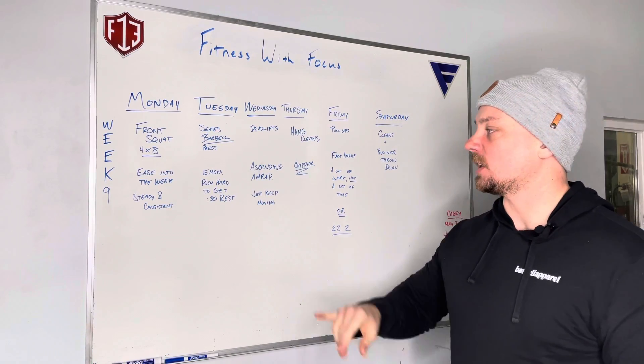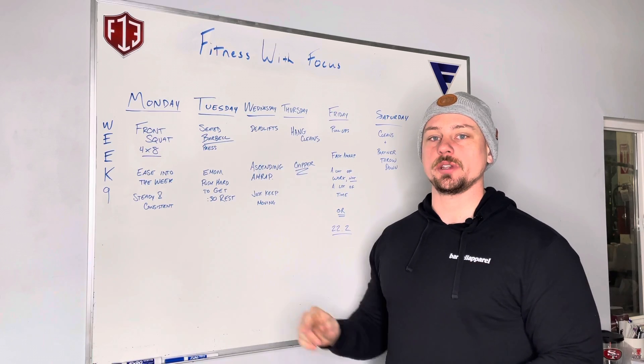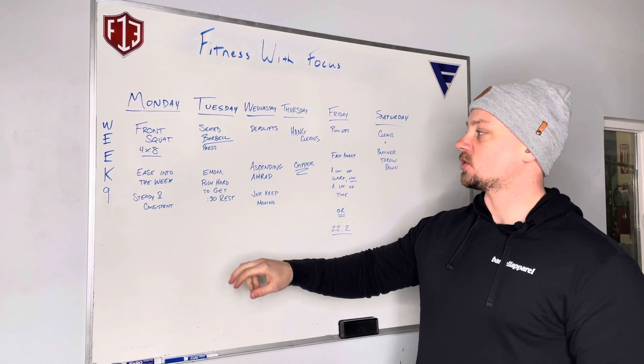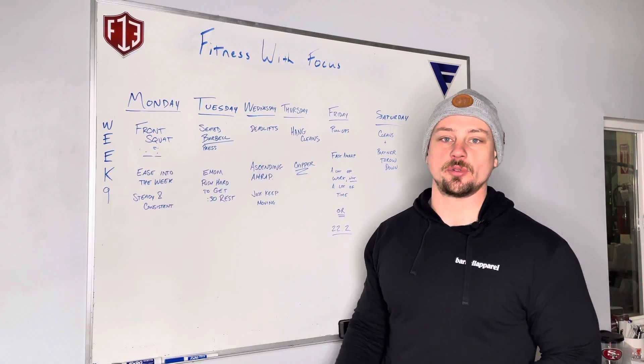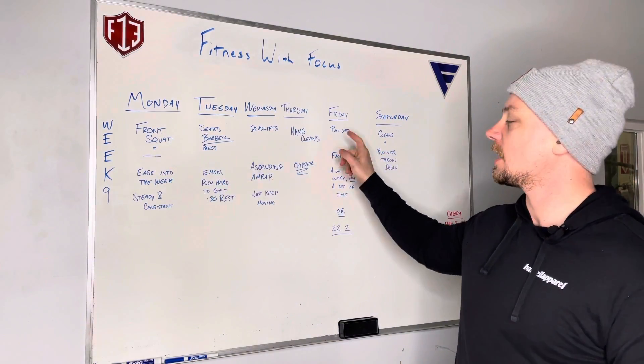Alright guys, here we are with week 9. I talked to Peyton — this is a 12-week cycle, so we're nearing the end. This week we are changing our sets and volume. We're doing 8 sets of 4 for all of our strength pieces this week.